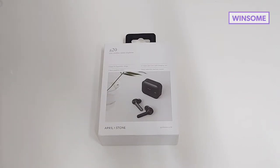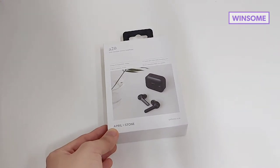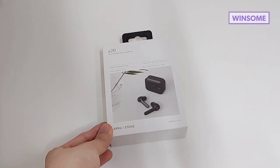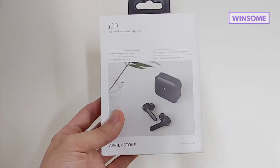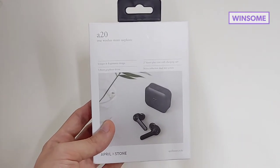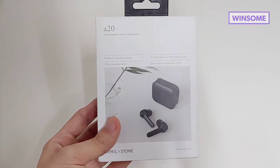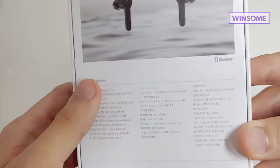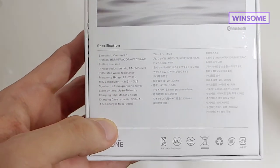So this is the product that I will be reviewing today. The model number is A20 and the name of the company is Aprilstone. Like what I mentioned earlier, I was looking for a substitute for the AirPods or the Galaxy Buds because those two Bluetooth earphones are very expensive. A lot of Koreans gave a pretty positive review of this specific brand of earphones, so that's the reason why I was convinced to get it and I ordered it from Coupang.com. Let's check the specifications first. Here at the back, you can see it has Bluetooth version 5.0 and it has a built-in dual microphone.